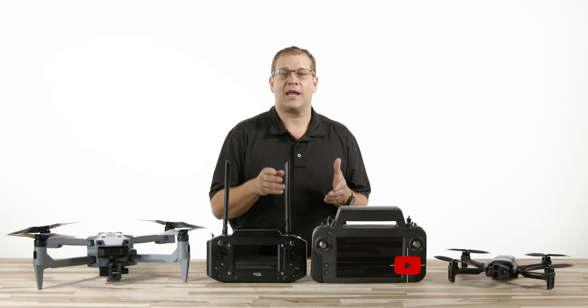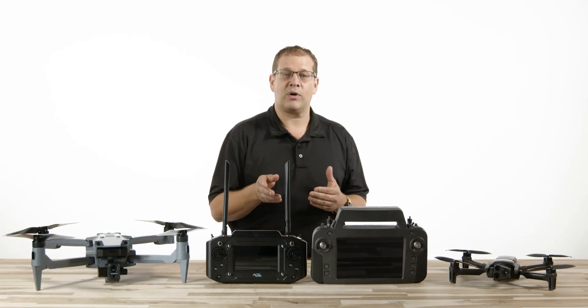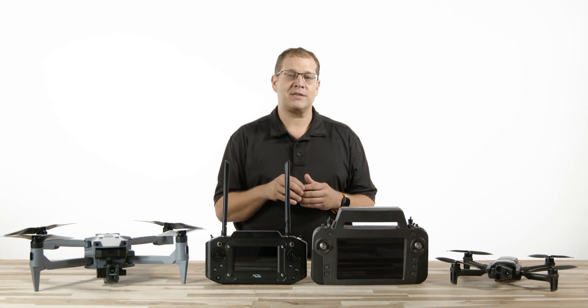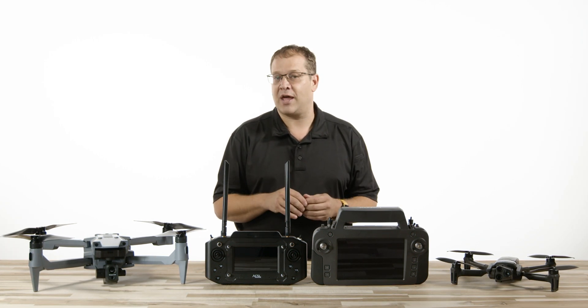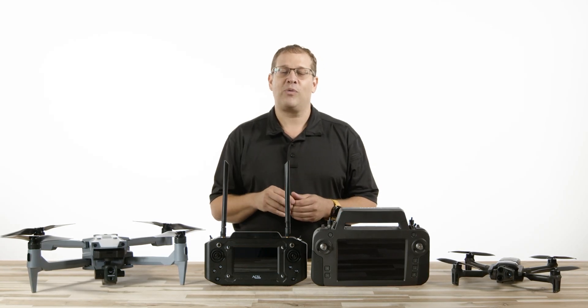Thanks for watching. If you found this video helpful, please like and subscribe for more videos like this. If you're interested in learning more about either aircraft, check out our Soten video playlist or our other videos about the Anafi USA. Leave your comments below, and remember — always enjoy your flight.